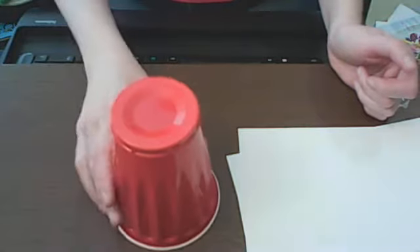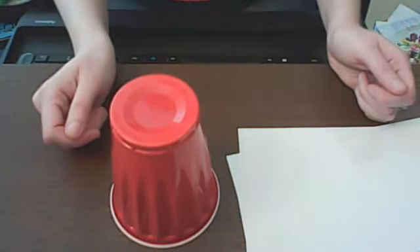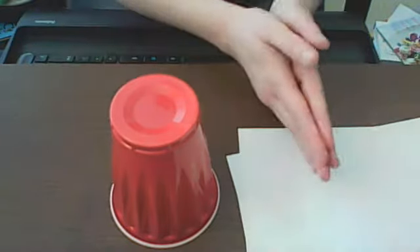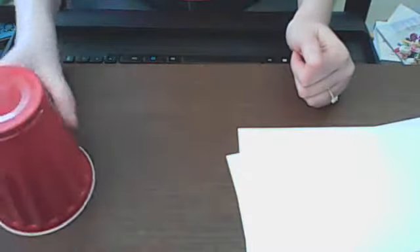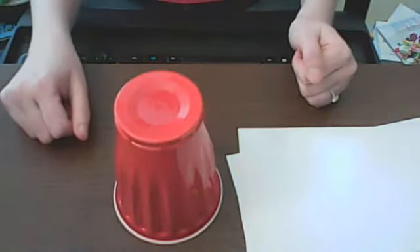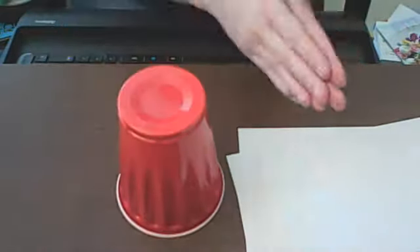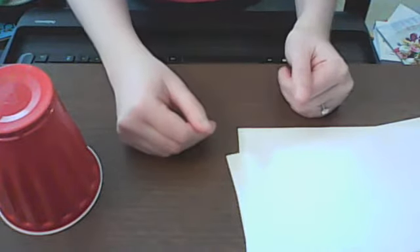Now let's combine both those lines together. We've got clap, clap, bumblebee, clap, up, down. Ready? One, two, ready, go. Clap, clap, bumblebee, clap, up, down. Again — clap, clap, bumblebee, clap, up, down. If you need to, pause the video and practice that, because this next part is probably the hardest part.